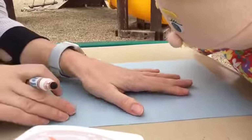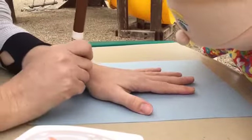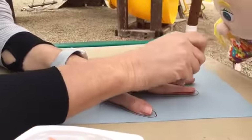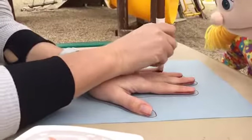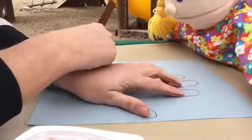I'm going to make my hand into the tree trunk — the bottom of the tree — and then my fingers will be the branches. I'm going to trace around. You could do this with your family; your mom or dad or grandma or babysitter could do the tracing. I've got all around my hand — that's the first step.